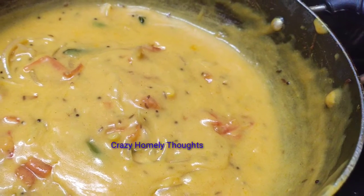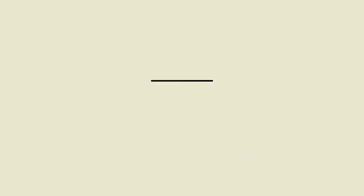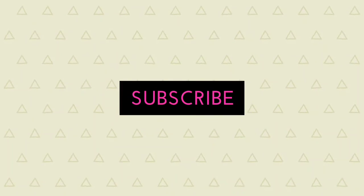Let's serve the plate. It is yummy and tasty. It is ready. I am happy to cook it. Thank you so much for watching. Keep smiling and take care. Bye.